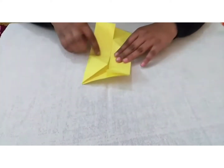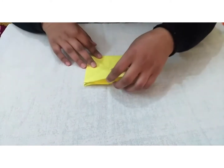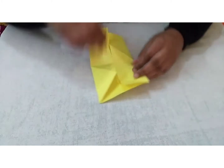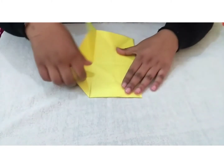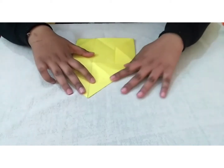We will fold it in half and then open it. After this, we will open it from one side and fold it like this.